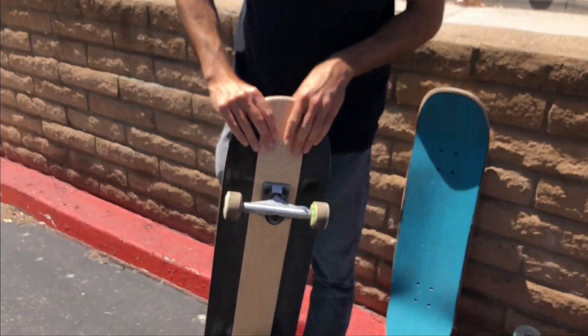I haven't done anything on it yet other than ridden around on it. I wanted to shoot this quick because it might break right away too. So let's skate it now and see how it is and how long it lasts.